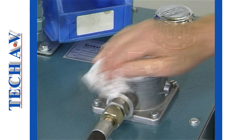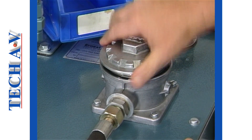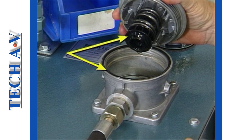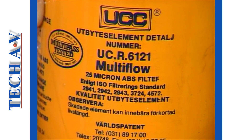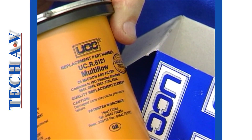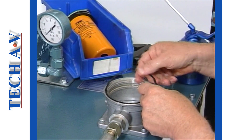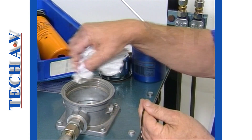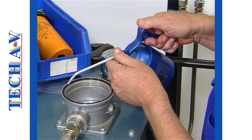Let us now replace the return line filter. As always, it is vital that we work as cleanly as possible to prevent dirt or dust from entering the system. Note the use of O-ring type seals on this filter: a large seal is fitted to the filter head and a smaller seal fits around the bypass baffle. In our particular unit, the filter element is of the cartridge type. It is important that we select the proper replacement filter according to the manufacturer's details. The replacement filter element is positioned into the housing. Next, the large O-ring is removed and wiped clean, and the seating is also wiped clean. A coating of clean hydraulic oil will help prevent the O-ring twisting when the cap is tightened.